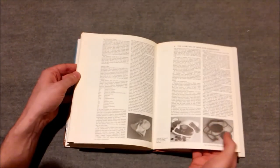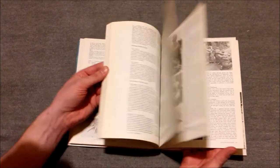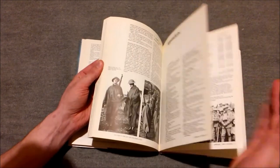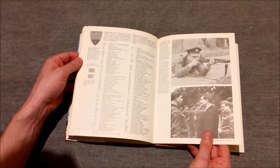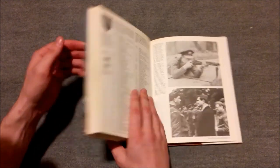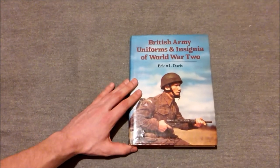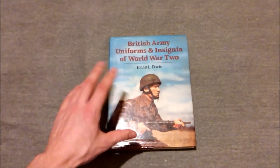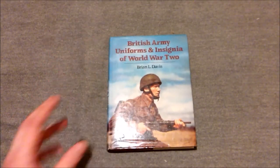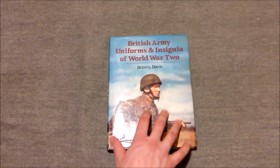There's also a section in the back on the Home Guard, which goes into details on identity discs and hussives and things like this as well. So it really does cover a huge amount — you've got a section on Home Guard insignia and things as well. It really is an excellent, detailed overview of the uniforms, insignia, and equipment of the British Army in the Second World War. It has specific dates of when things changed, so if you're looking to cover a specific period during the war, the book will often provide the answer for you.